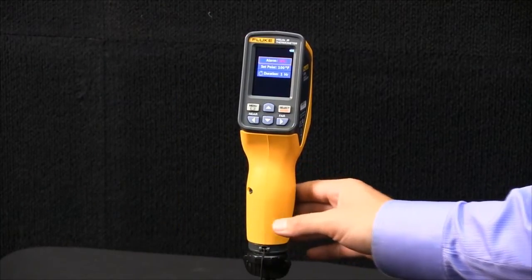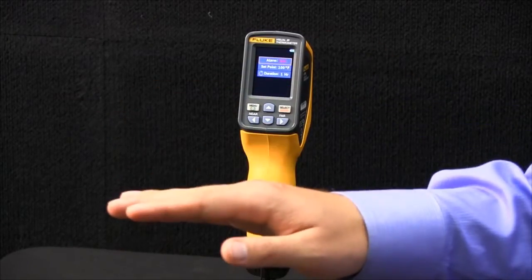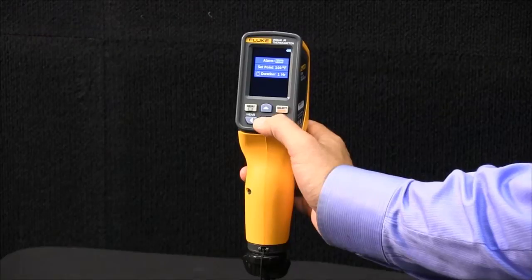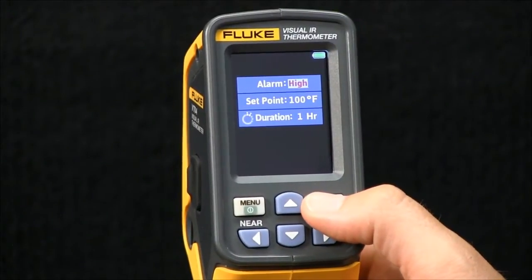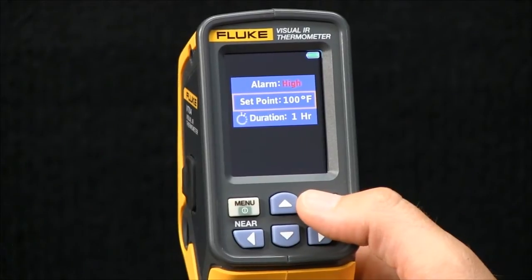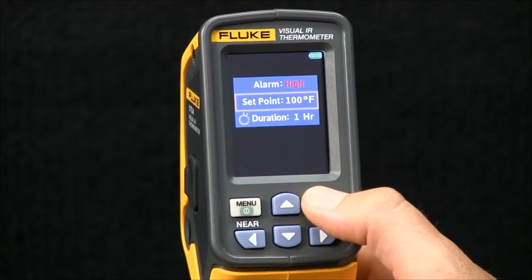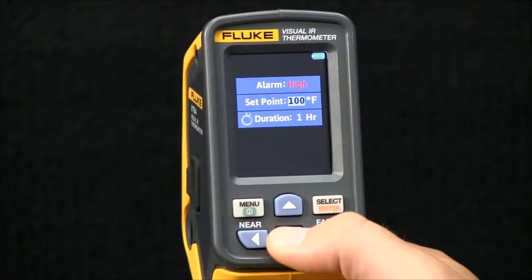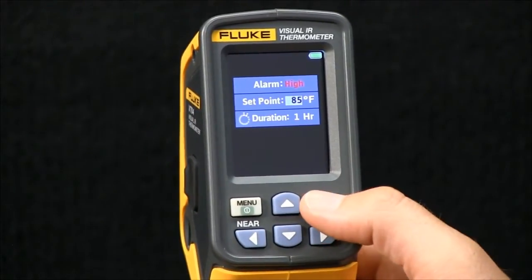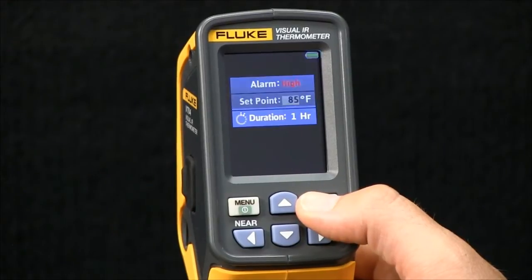In this feature, you have the ability to set a high or low threshold. You can hit select and toggle between the two. In this case, I'll look at a high threshold. You also have the option to select a threshold value — in this case, I will select 85 degrees Fahrenheit.